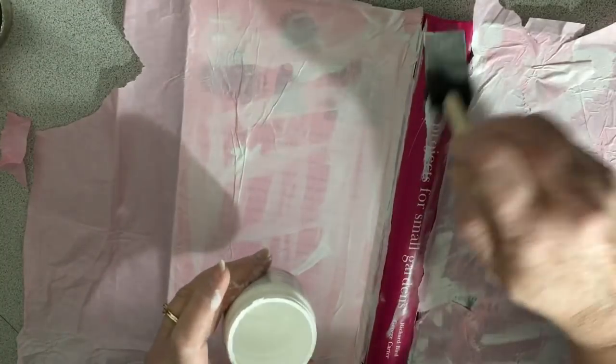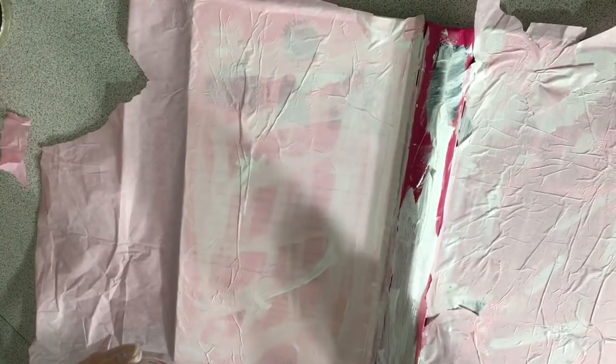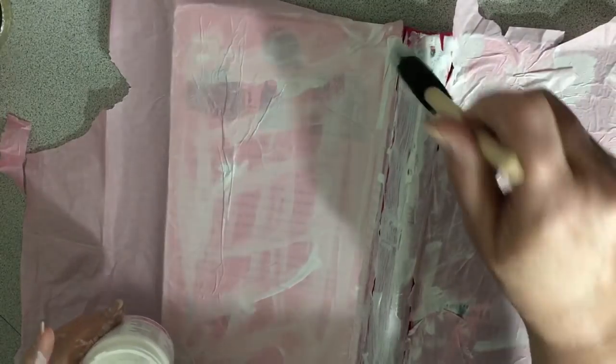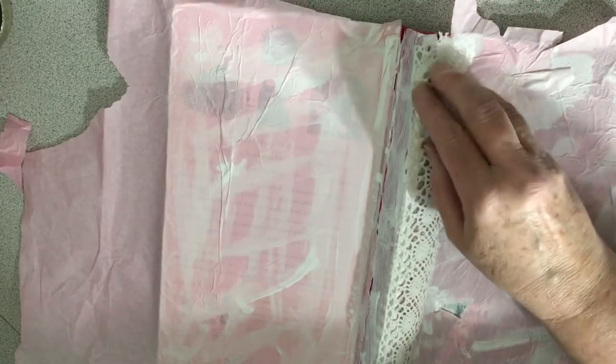Maybe I'll do the rest of this — I think my husband's home now. Anyway, he was down working on the car, so I was just kind of fixing up some stuff on this journal. I should get a little lace and go ahead and put it on top of this, doing this a different way.